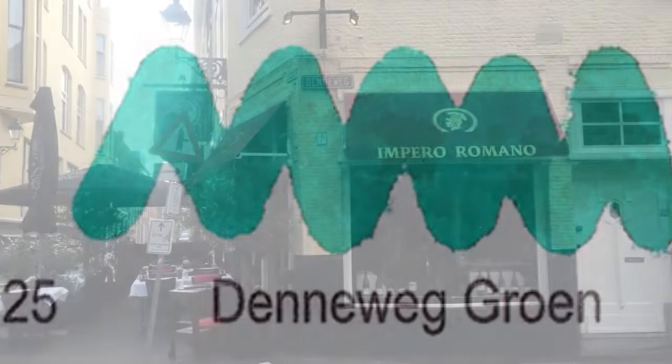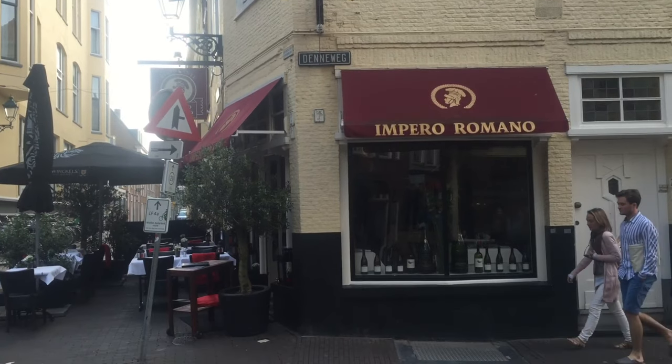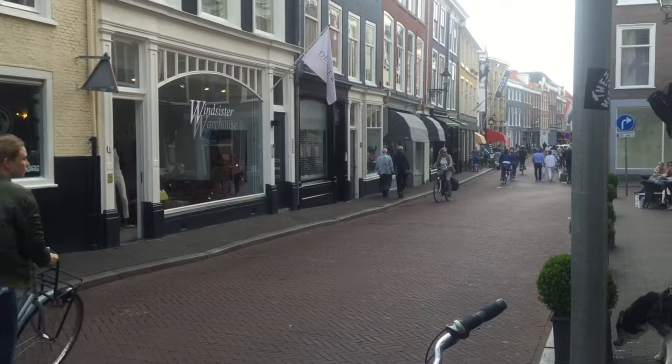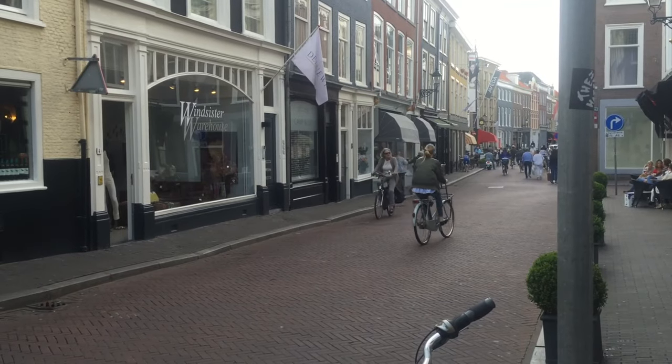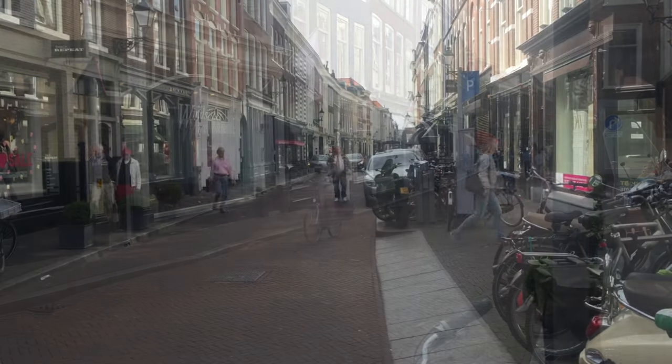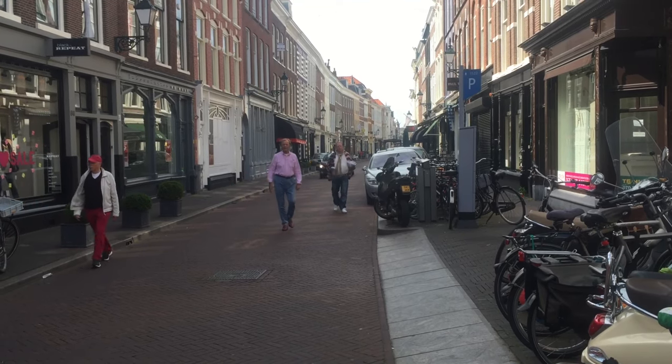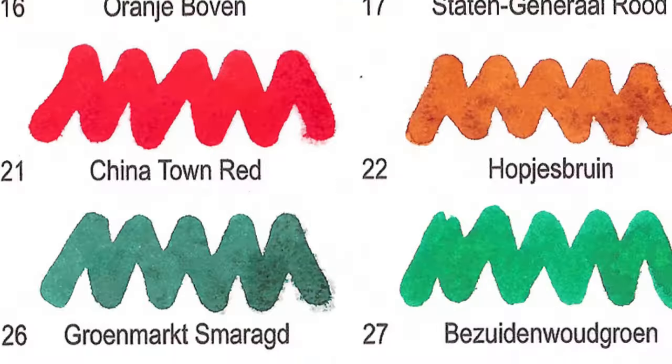Number 25: Denneweg Groen. This ink name can be translated to Fir Tree Road Green. The Denneweg is one of the oldest roads in the inner city with lots of decent shops. I think the name is used to link the color to fir and pine.